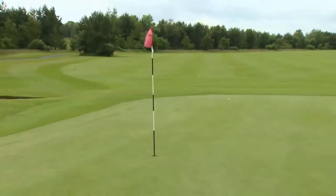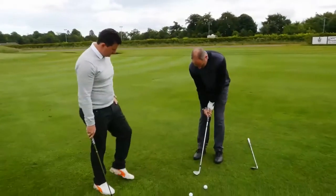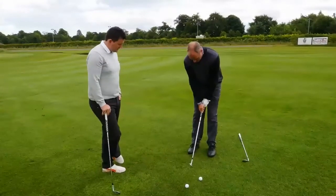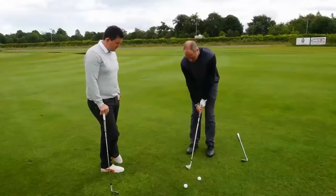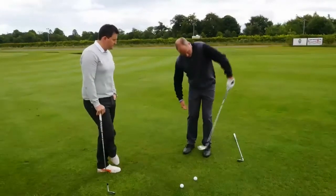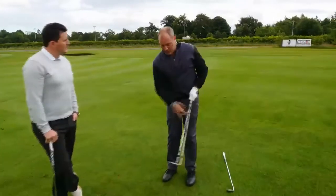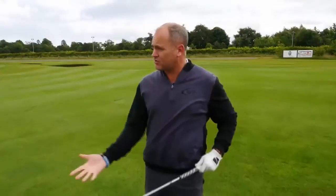James, what you're doing is really trying to help the ball up in the air. Your grip is very, very strong, so naturally it's just going to want to come back to neutral. And look at that club — what you're doing is you try and help the ball up, so this left arm comes away from your body and up really quickly, which means you're trying to get loft on the club.